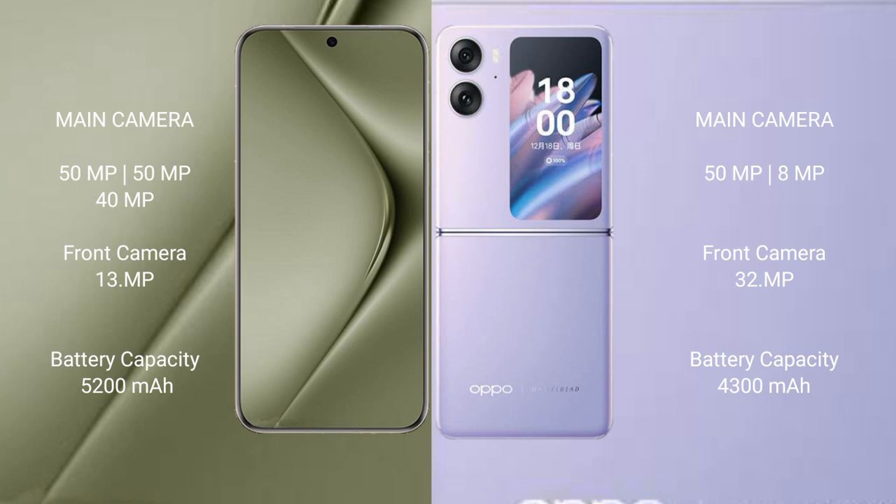The Huawei Pura 70 Ultra features a rear triple camera setup: 50MP + 50MP + 40MP, with a 13MP front camera. The Oppo Find N2 Flip features a rear dual camera setup: 50MP + 8MP, with a 32MP front camera.